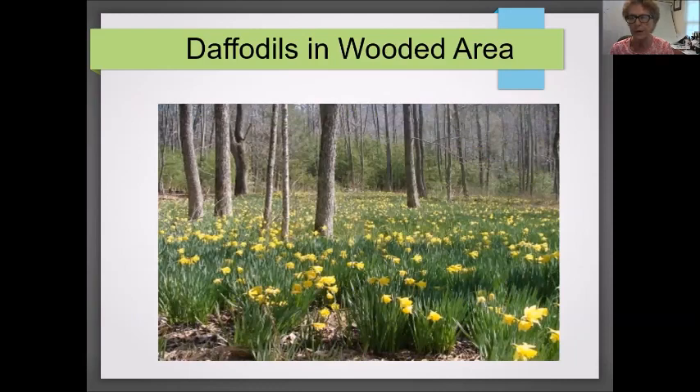Here's another great picture of daffodils in a wooded area. Again, this technique takes some time and can be done on a smaller scale than shown. Don't get discouraged by the large amount of space in this photo — you could take a corner of your yard or a natural area next to your lawn and do the same thing.